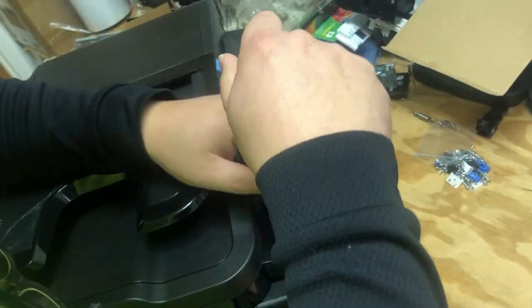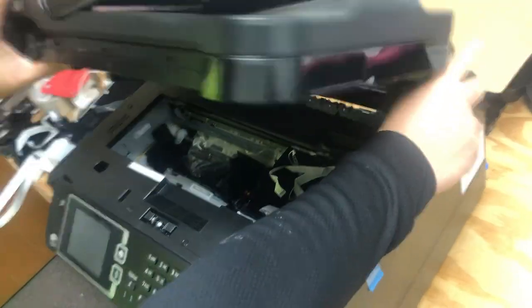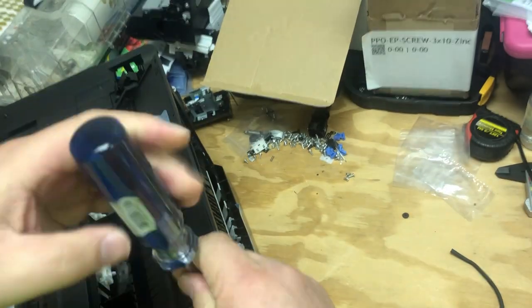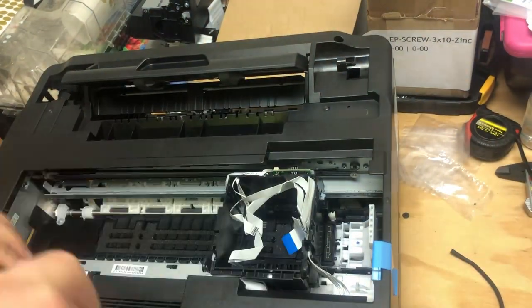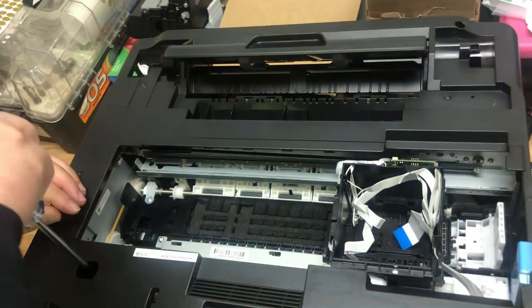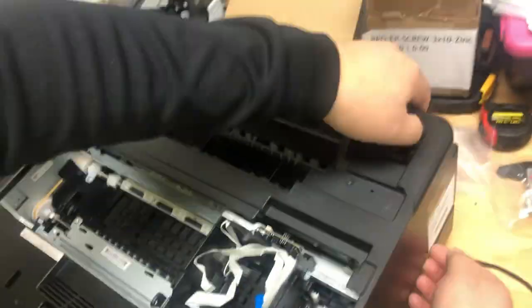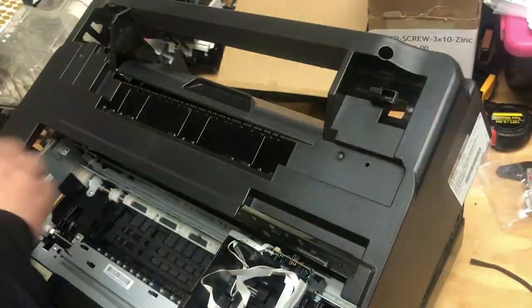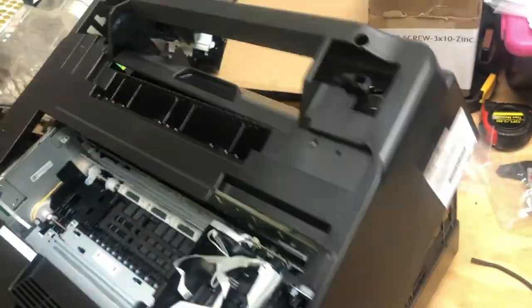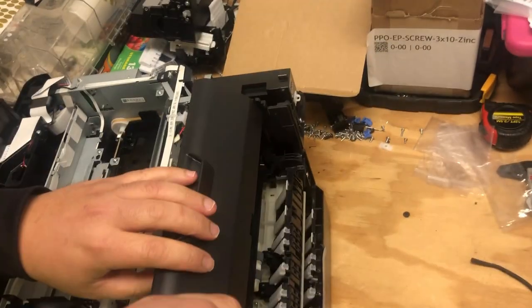First thing you do is take the scanner off — I'm going to post a link above to show you how to do that so I don't have to repeat myself. Now take the cover off; I'll put the link above again for that. However, the directions are for the 3640. It's almost the same as the 7720, 7710, or 7160 — those are just a little bit wider.